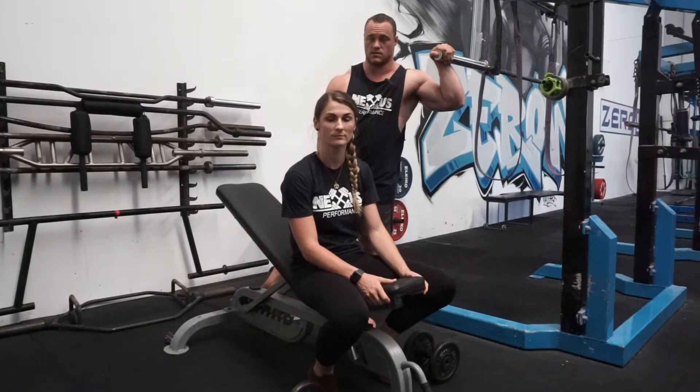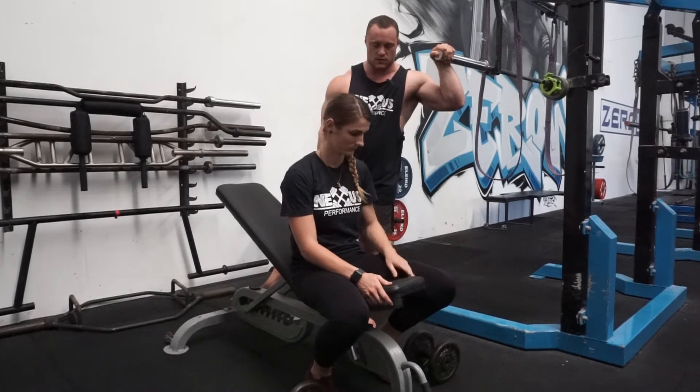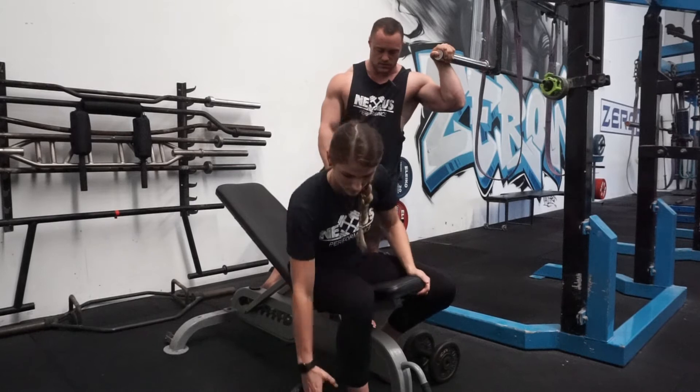Hey guys, it's Will from Next Performance and today we're just going to do the incline dumbbell press. Mickie's going to demonstrate for us. She's going to pick up her 10 kilo dumbbells there.